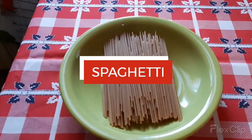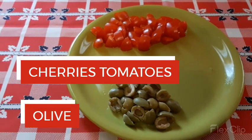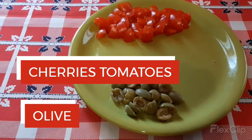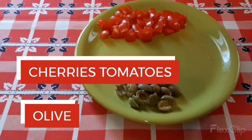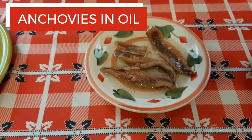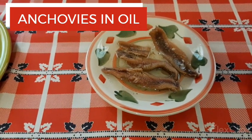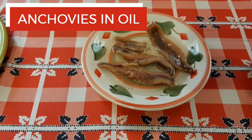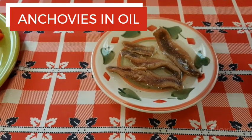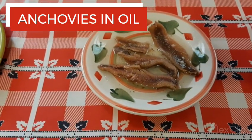This is spaghetti. Pomodoro tomatoes. And oliva — olive. This is my ingredients for my spaghetti. This is anchovies in oil. In italiano, achoge. In English, anchovies. It's very delicious because it's preserved in oil.